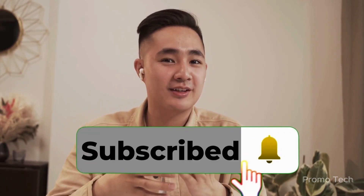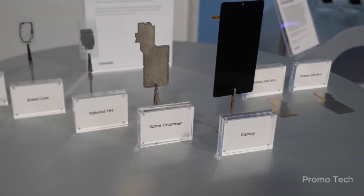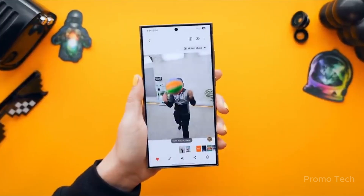Welcome back, viewers. James here. If you're into slick updates and Samsung secrets, hit like, smash that subscribe button and tap the bell so you don't miss what's coming next. Let's dive into One UI 8.0 — not just another Android update, but possibly the most practical one Samsung has pushed in years.